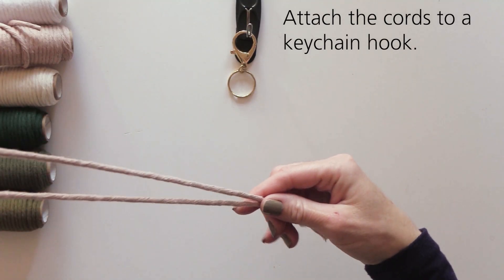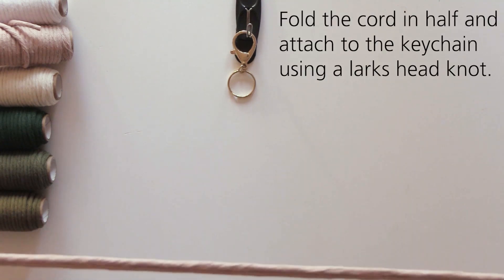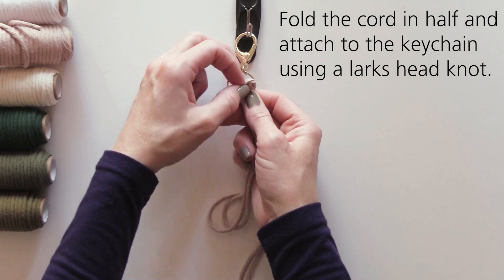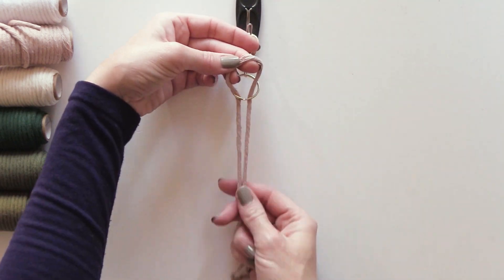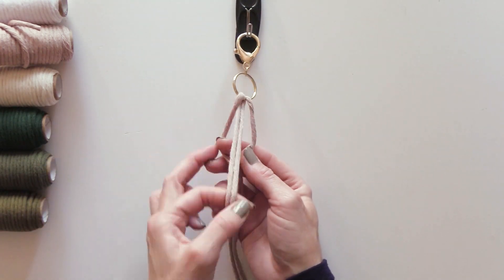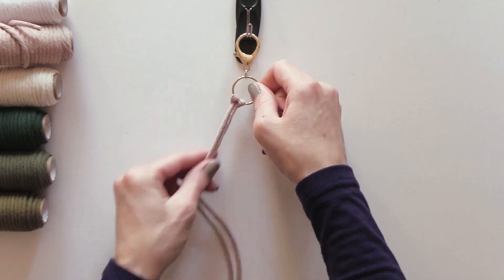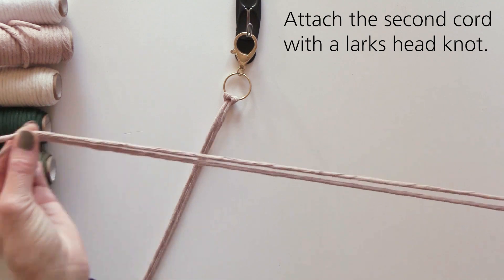Attach both of the cords to the keychain ring by using a lark's head knot. You can do this knot by folding the cord in half, wrapping the folded end of the cord around the ring, and pulling the ends of the cord through the loop of the folded end. Make sure to pull to tighten.